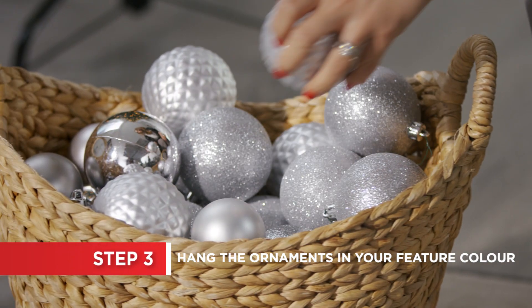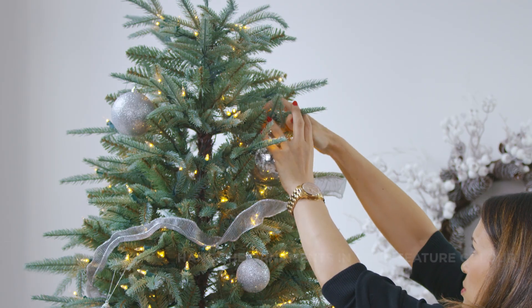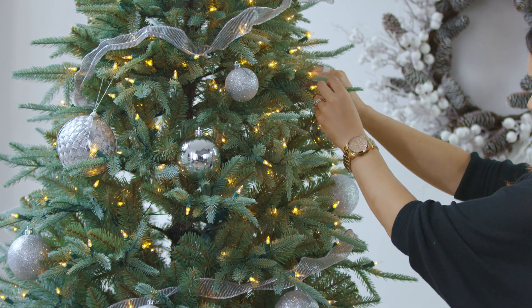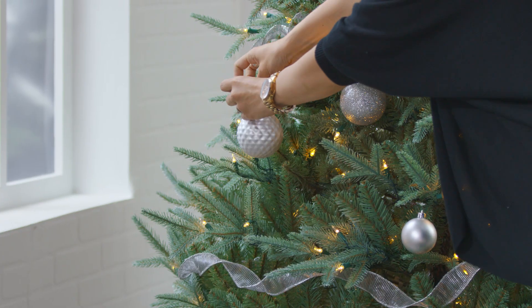Start with all the ornaments in your primary Christmas color. Hang the larger ones first, keeping them close to the tree trunk, followed by the smaller ones on the tips to create depth.